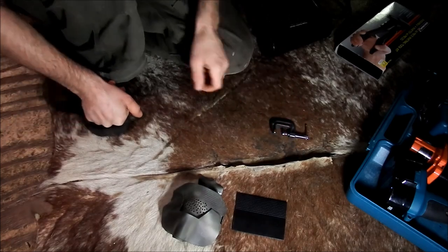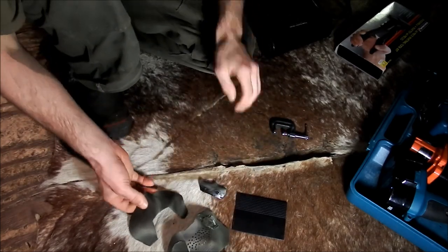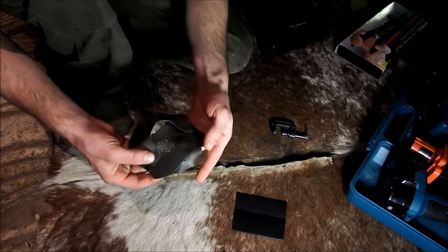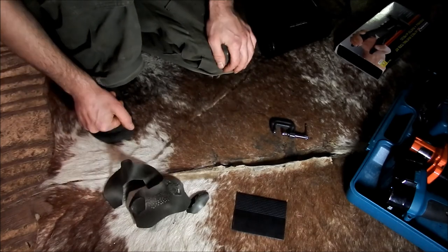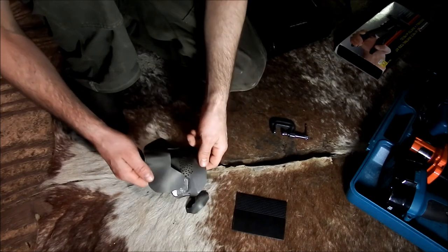Today I am building an airsoft mask. At first I had it all epoxied together and it held fine and looked good, but it wasn't strong enough and the epoxy just broke — the pieces dropped and fell out. So what I'm going to do is rivet it together. Before I get into that, I'm just going to explain what I've got here.